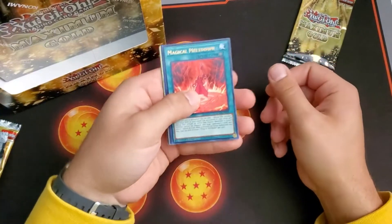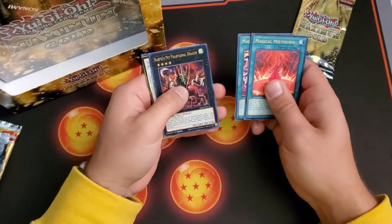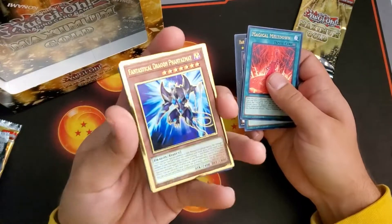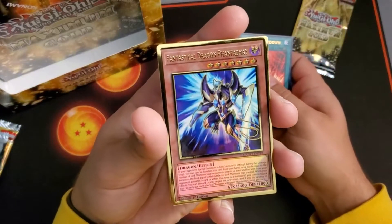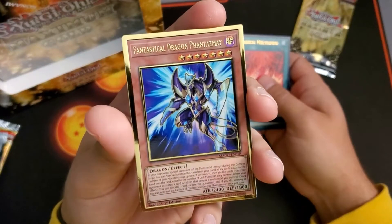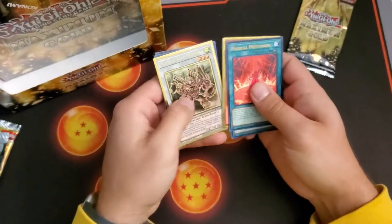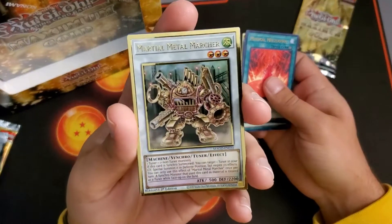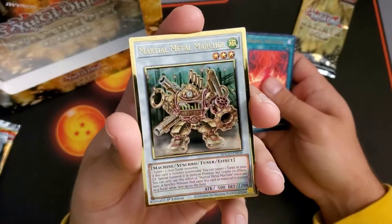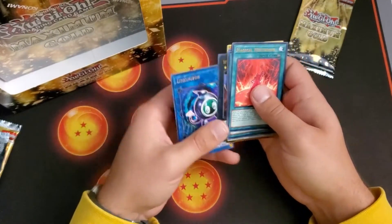See what we got here — another Magical Meltdown. Are we going to get a playset? Maybe I'll pick up Invoked Invocation and all that stuff. We got Phantasmay alternate art — I don't know how I feel about it, honestly. Let me know in the comments if you like this alternate art. I think they put the monster a little too small in the picture. And then we got Metal Marcher — probably going to hit the ban list soon but for now we'll enjoy it, throw it in the Dragon Link deck.